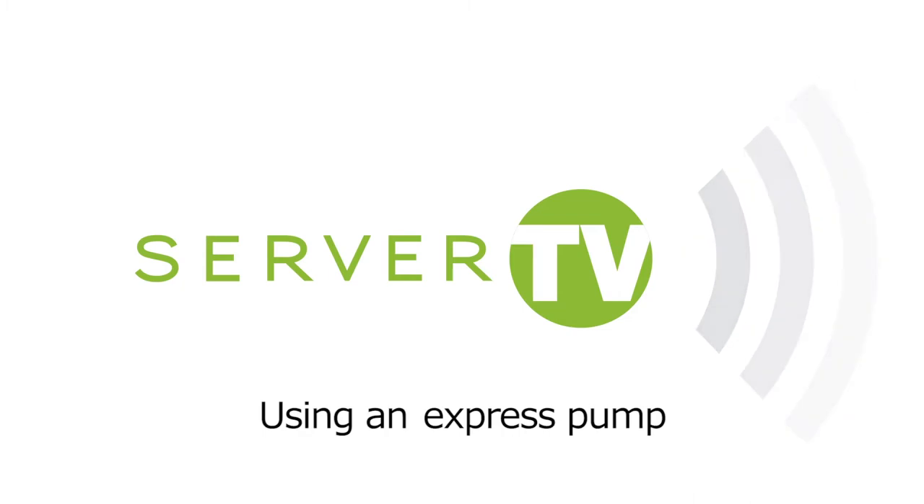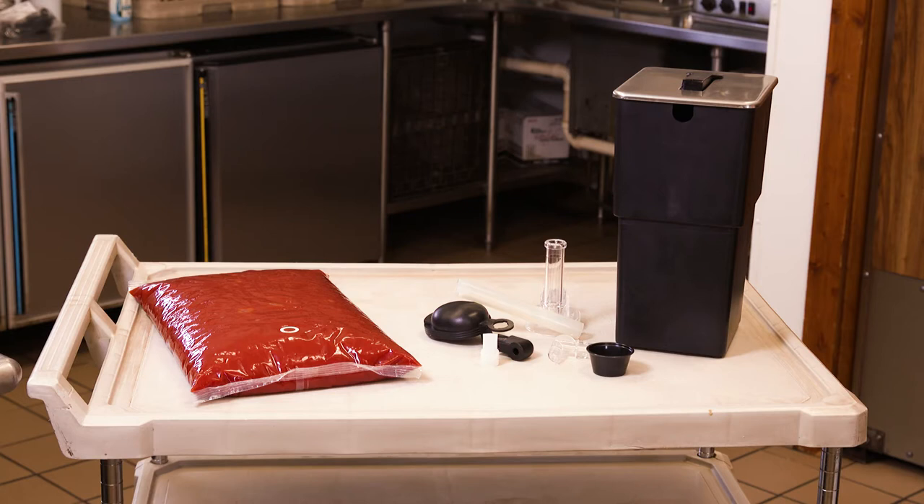Server TV presents using an express pump. Set up of each express pump takes only a few minutes. Always wash, rinse, sanitize, and air dry parts before use.